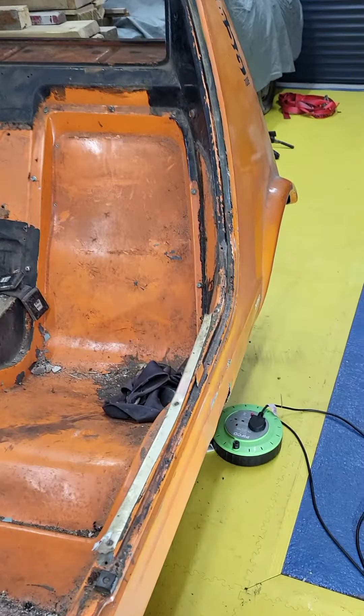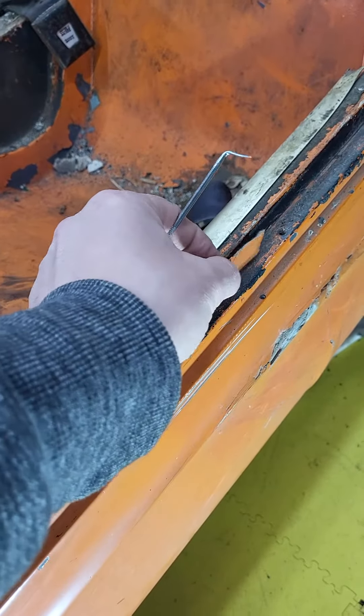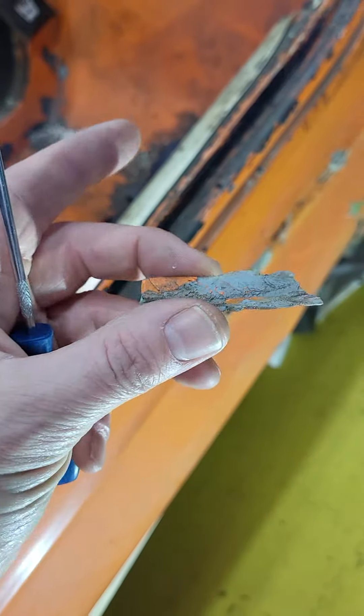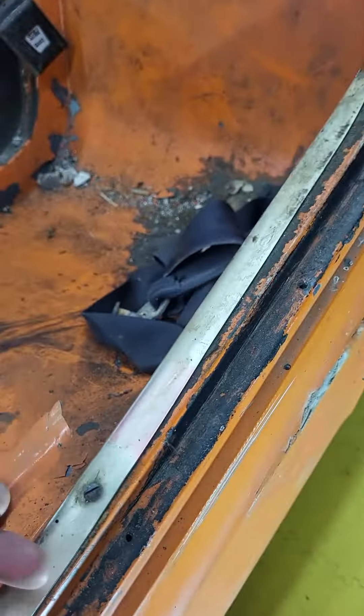I'm just going to have a bit of an update on this one. It just kind of broke off — nice bit of filler there. That even looks like cement. Let's put that down there, a little bit of precision dental work.